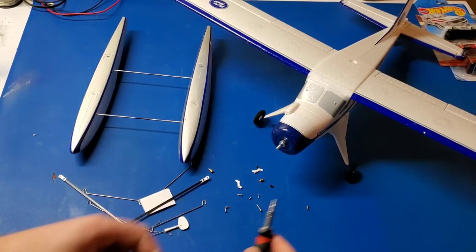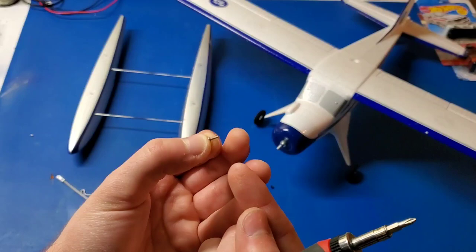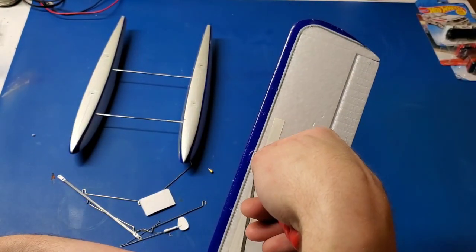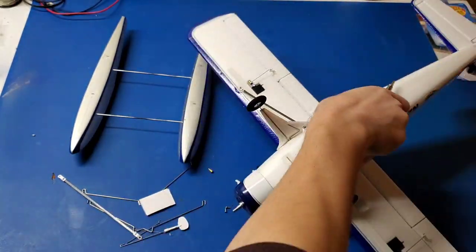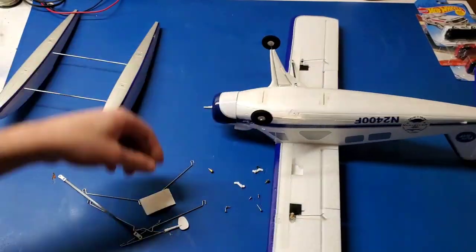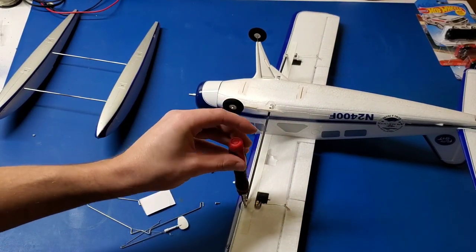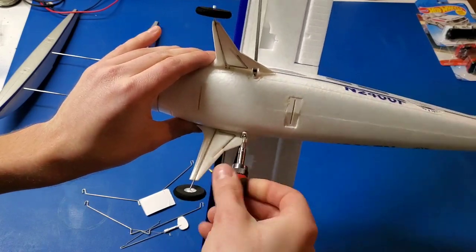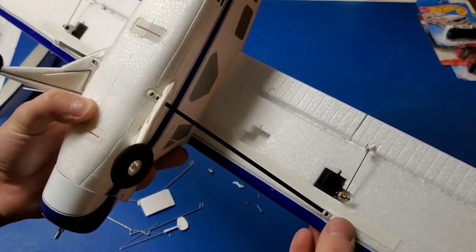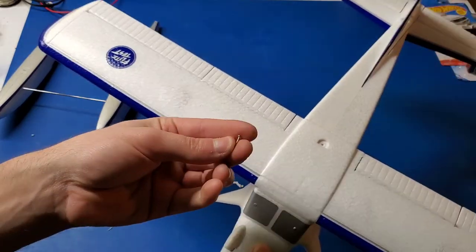One side has a shallower angle than the other side. You've got to remember the shallower angle goes out towards the wing tip, and the steeper angle goes towards the fuselage. Using a number one Phillips screwdriver, I'm going to install the wing struts using the four small pointed screws that come with the kit. And now I'm also going to attach the wing at the rear with this long screw.